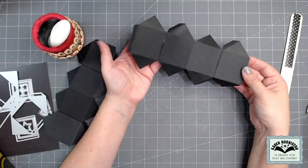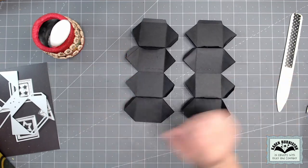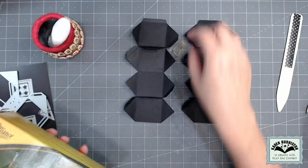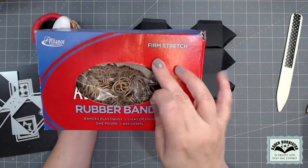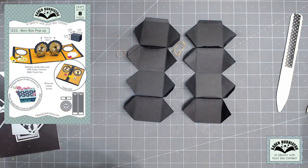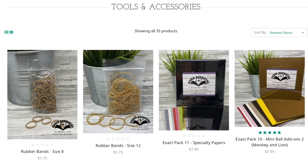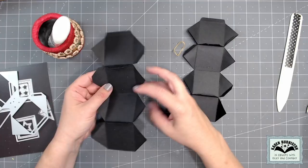There are two rubber band sizes that work great in the surprise cube. One is the soft stretch number 12 pale crepe gold rubber bands — my good old standby, also used in our pop-up ball dies — and I buy a big box of those off Amazon. I also discovered the firm stretch number 8 rubber bands from Alliance, also on Amazon, which work particularly well. If you don't want a giant box of either size, we now offer small baggies of both the number 8s and number 12s on our website at KarenBurniston.com under tools and accessories.